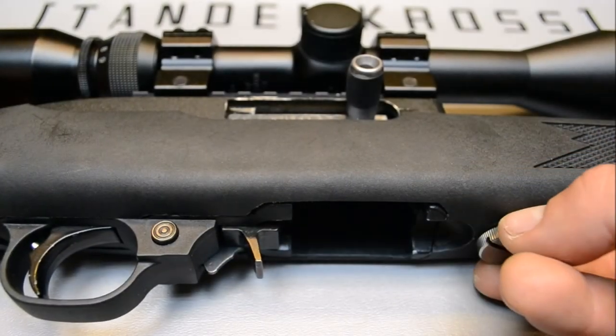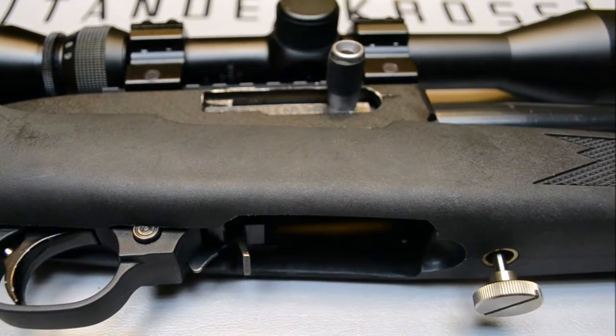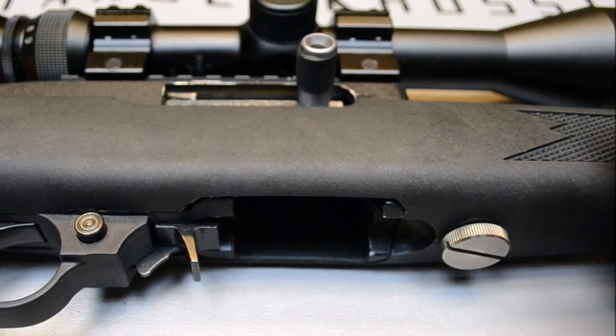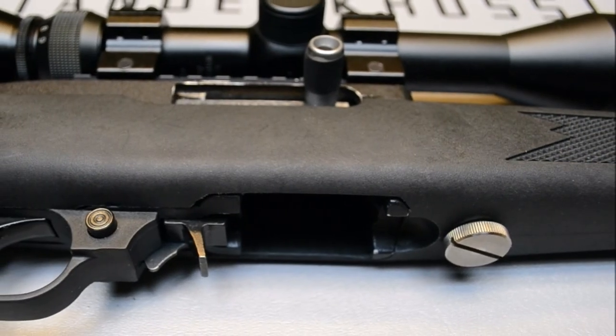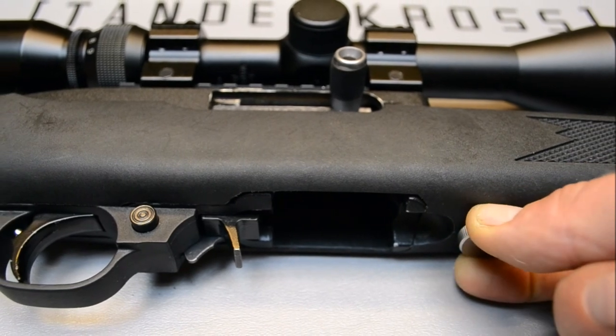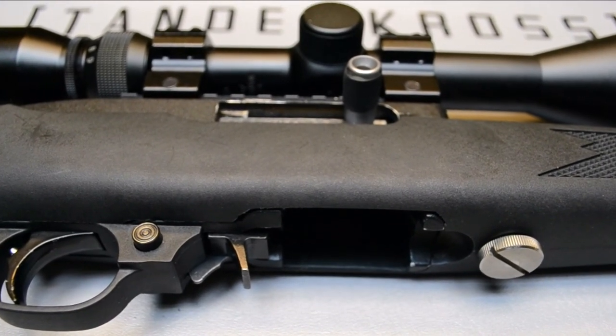Now that you have your Tandem Cross Twister titanium takedown knob properly installed in your Ruger 10-22, field stripping and reassembly will be faster than ever. The Twister was designed to last a lifetime with titanium construction and a lifetime guarantee by Tandem Cross. My name is Brian and this is Tandem Cross.